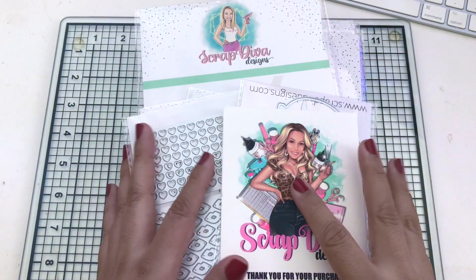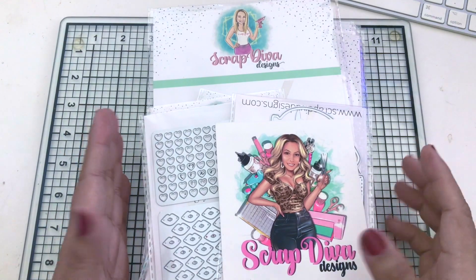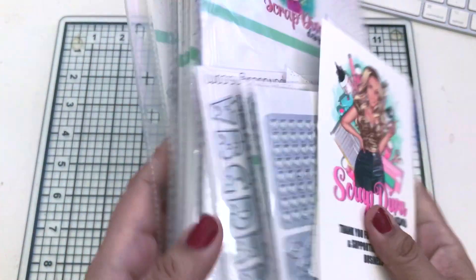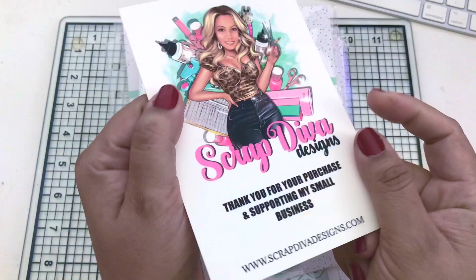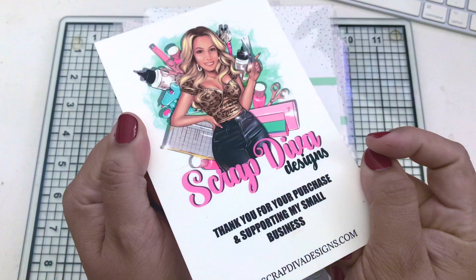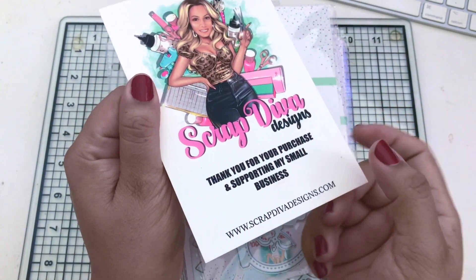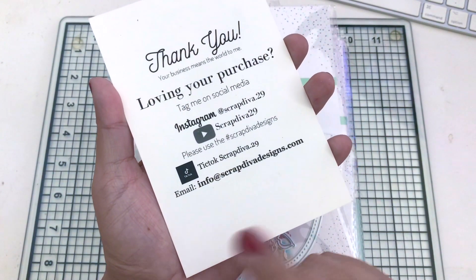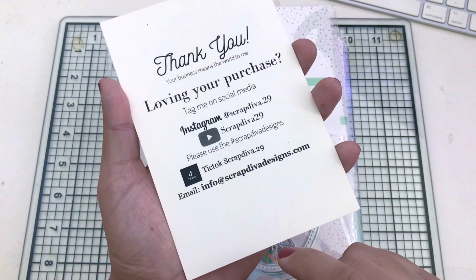Hello everyone, this is Vee buzzing with Vee, welcome to another video. Today's video is a design team haul - we got so many goodies here, and this is from Scrap Diva Designs at ScrapDivaDesigns.com. Be sure to follow the hashtag to gain more inspiration from talented crafters.